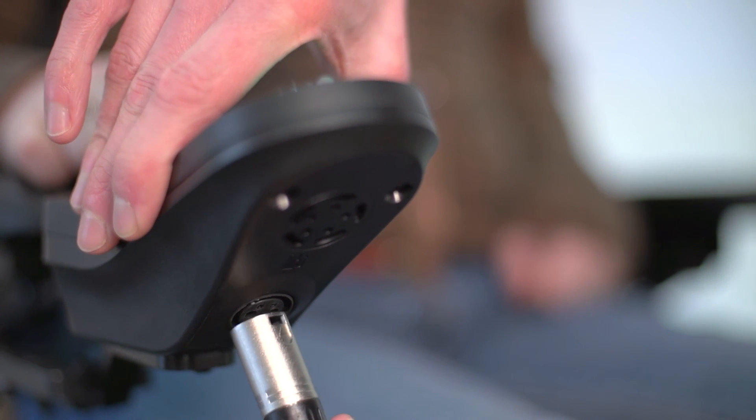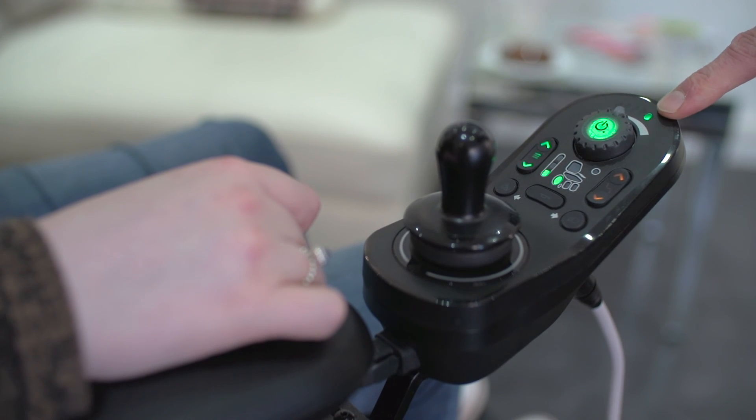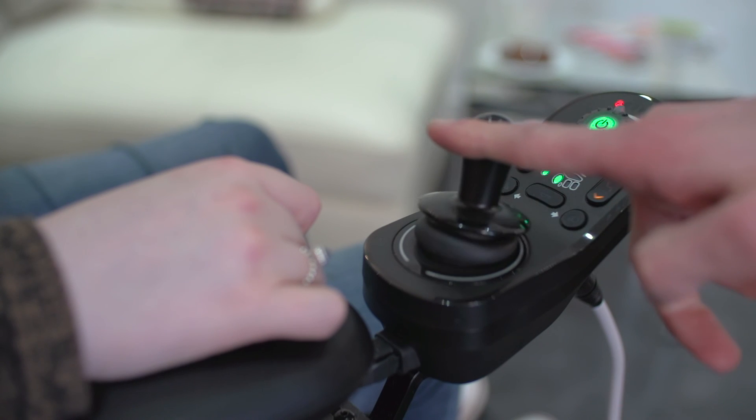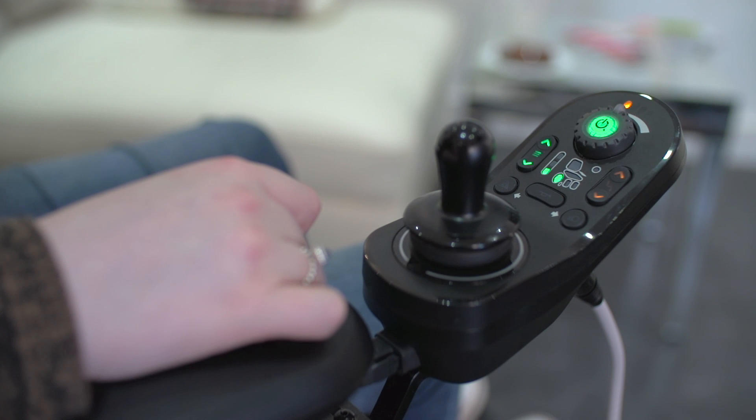When it comes to connecting the charger, simply plug into the charger port and the battery display will scroll left to right. To ensure maintenance of the power chair is upheld, a charge cycle must be a minimum of 10 minutes. During the charging process, the power chair has a built-in safety feature in which it will not operate, to prevent damage to the charger or the power chair.